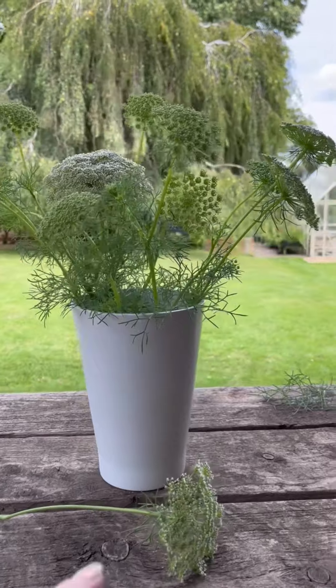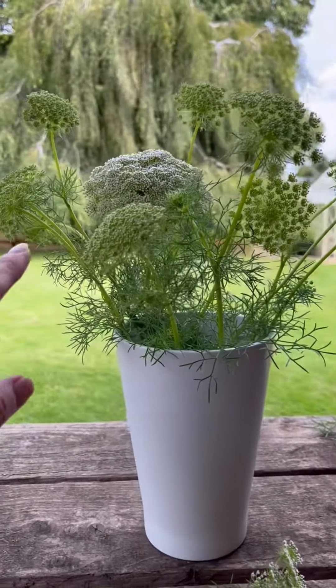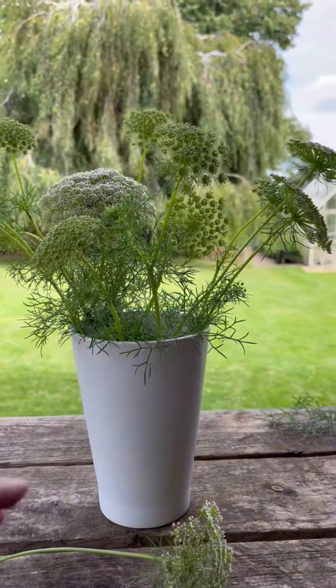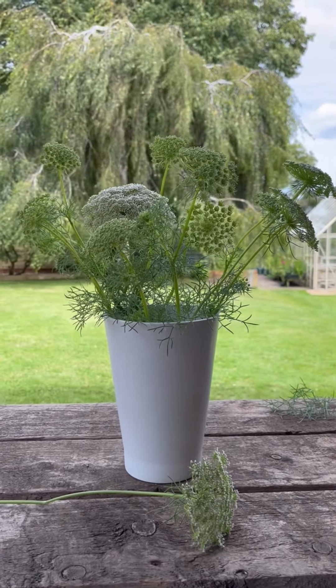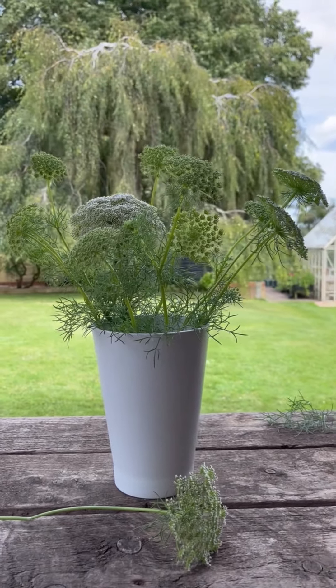To start my arrangement, I'm just putting some filler stems all around the edges. That will help create a scaffolding, and I'll put the bigger flowers in later because they're the ones that we really want to see.